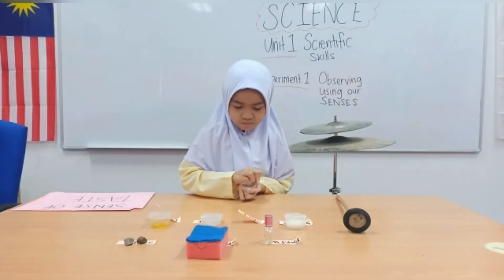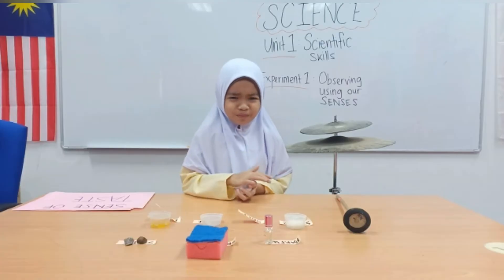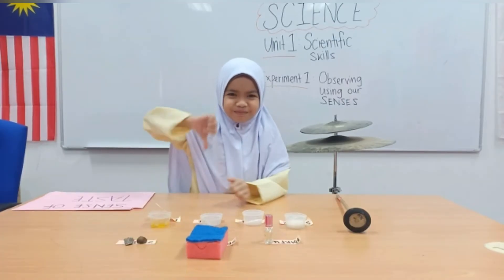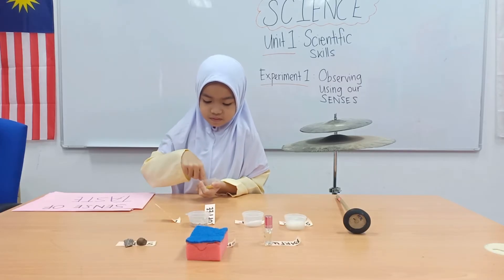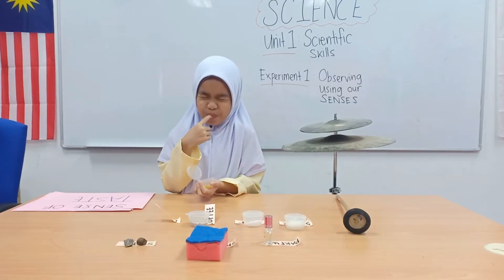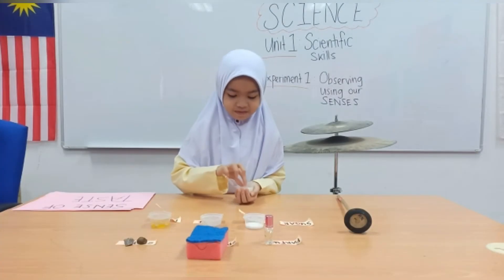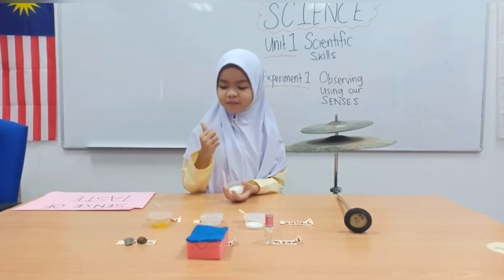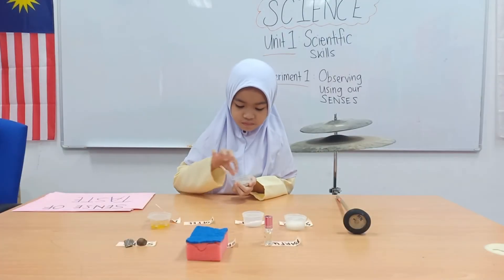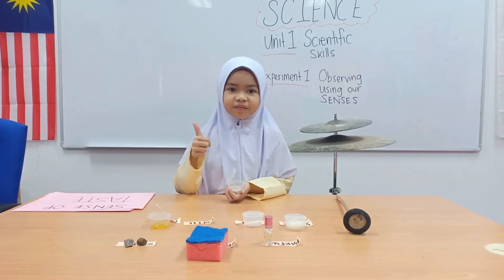Next, sense of taste. We are using our tongue to taste. Let's taste salt — it's salty! Next, lime — it's very sour. Then we taste sugar — yum yum, it's very sweet! And the last one, we taste coffee — it's so bitter.